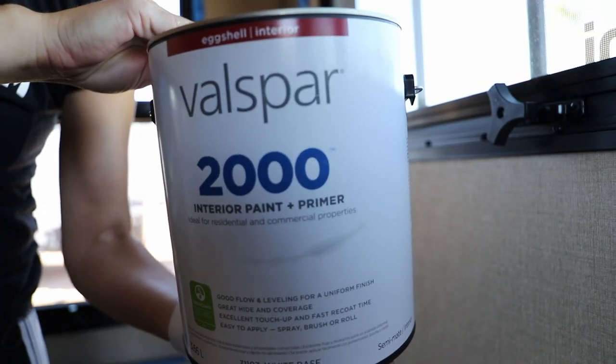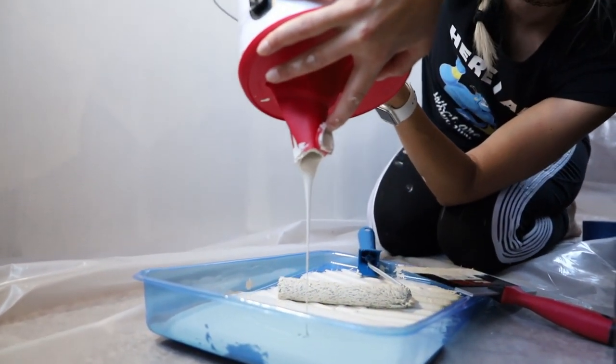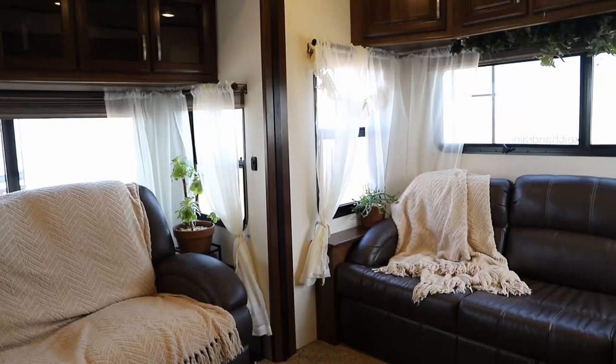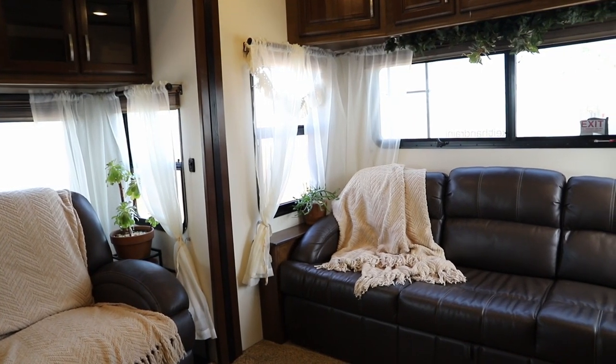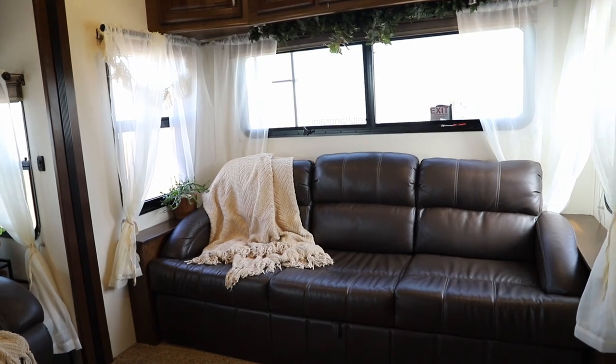While in our first RV we did one coat of Kills primer and two coats of paint, this time we did three coats of a paint and primer in one from the brand Valspar. So in the end, we were still painting just as much both times, but we weren't opening as many cans. And this is how it all turned out — honestly, no better or worse than the last time, but with a lot less prep work.